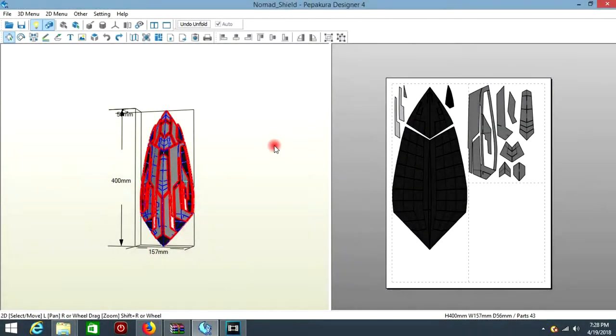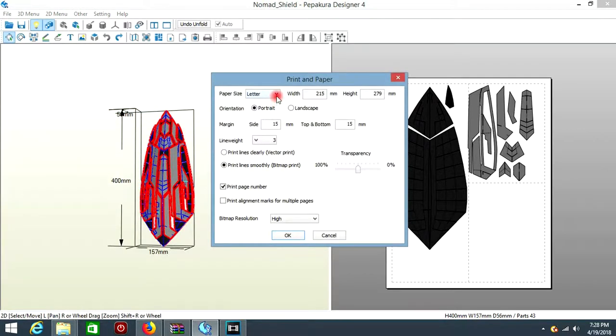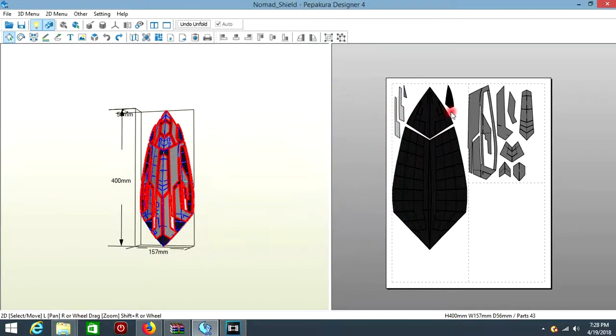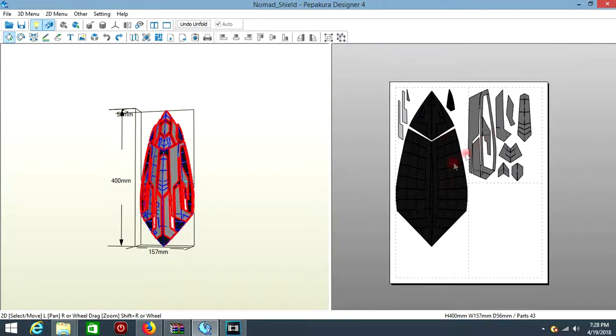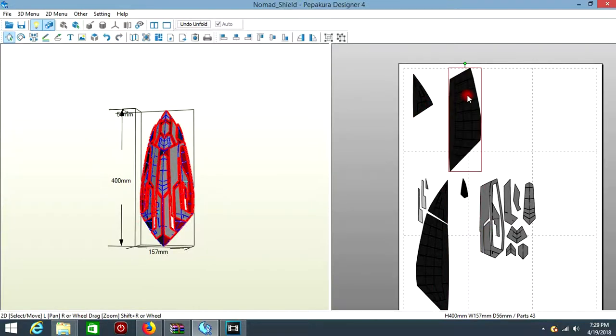Once you buy the files and download them you're going to get something like this. Before we can start printing these pieces out, we have to go to File, Print and Paper Settings. I already changed mine — I moved it to Letter because I'm in the US. Depending where you're from, you're going to select your paper size. Once you do that, you can start organizing these pieces and put them inside the boxes. I'm only going to grab these two sides because I can always just flip those pieces to get the opposite side.